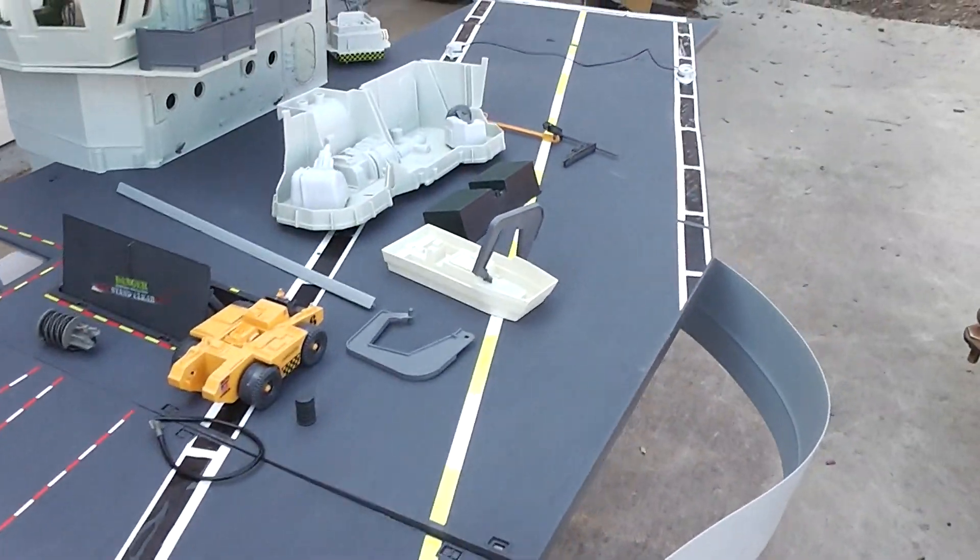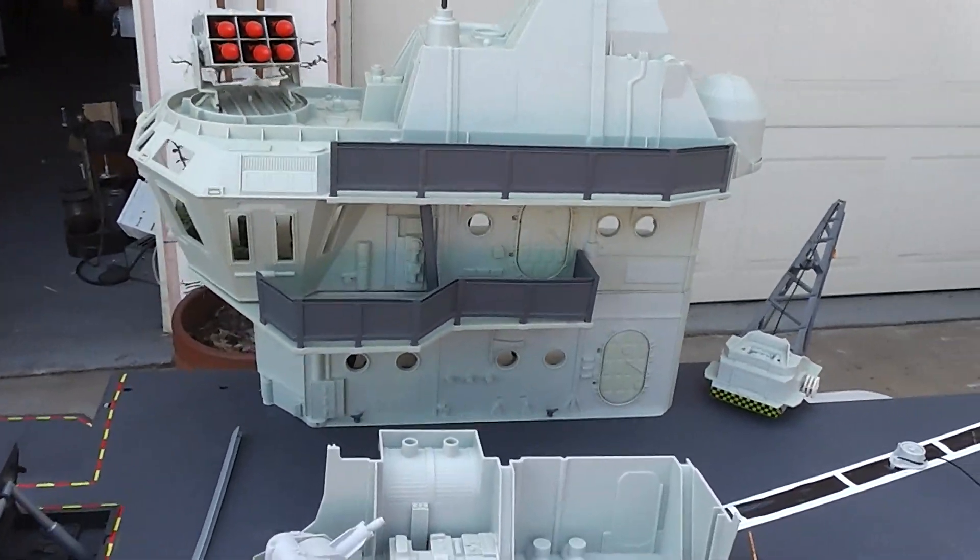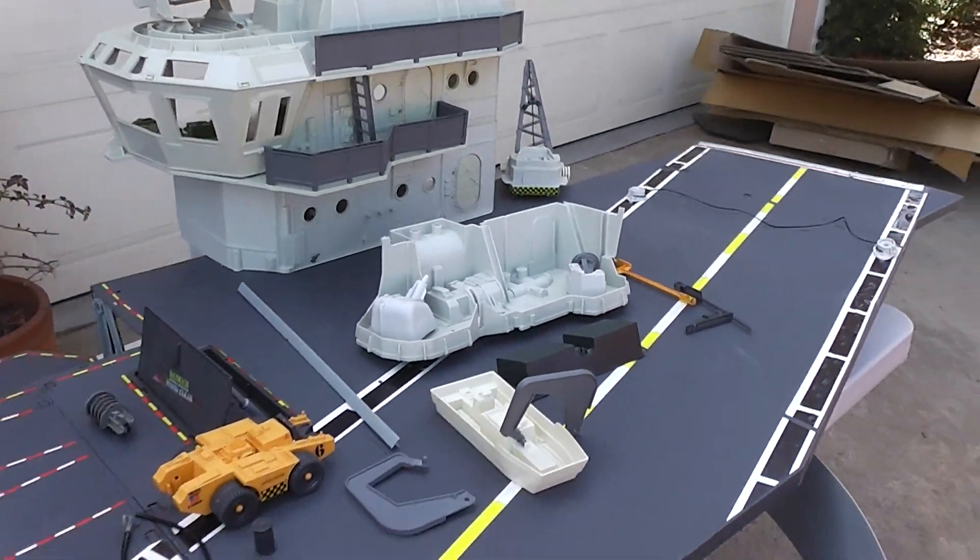Played-with condition. That's the G.I. Joe USS Flagg by Hasbro.